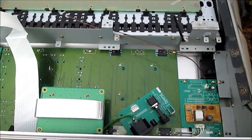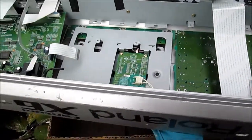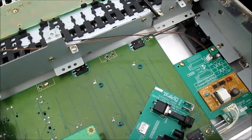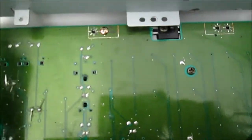Hey everybody, how y'all doing today? We're looking at a Roland Phantom X6 — and so the Phantom X6 was a nightmare. What I had to do is put these button switches in. You can see my solder job there.